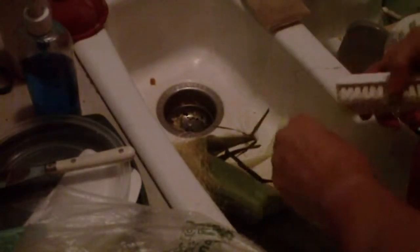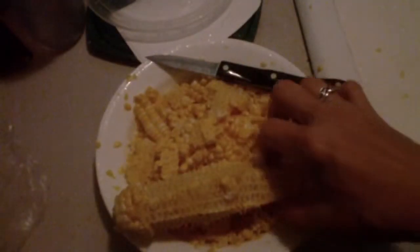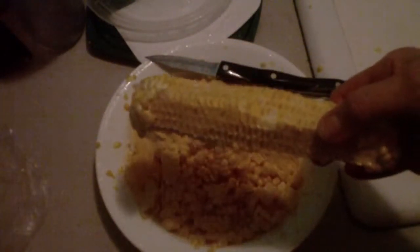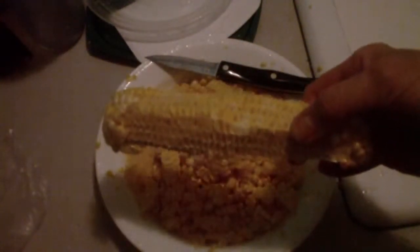I hear it thundering — it's going to rain again. I've decided to cut a lot of the kernels off so I can throw the corn cobs out with the trash.